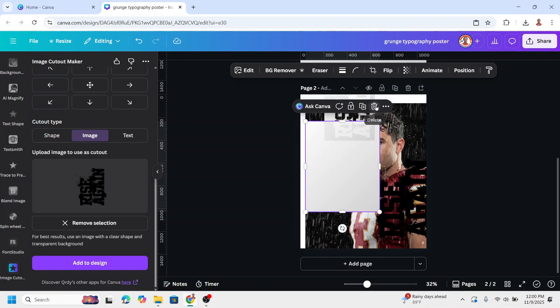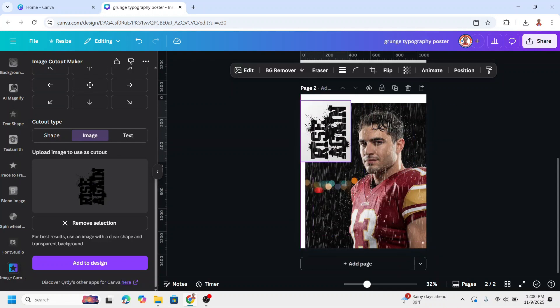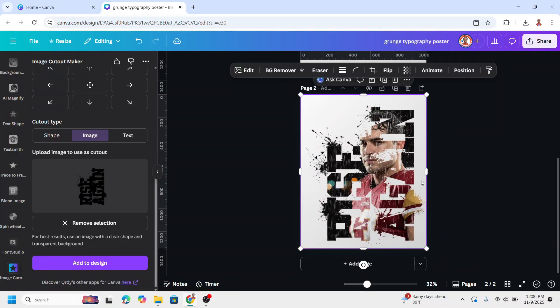Now remove these two elements. Increase the text size. Now you have it.